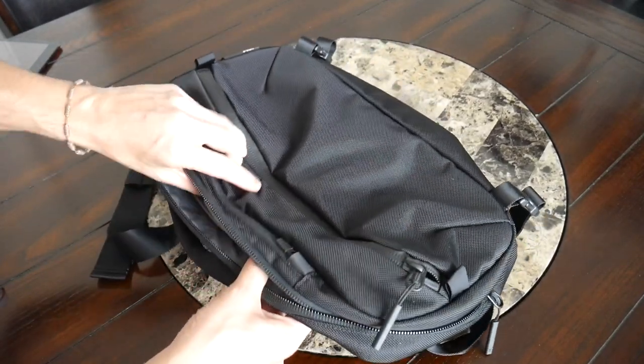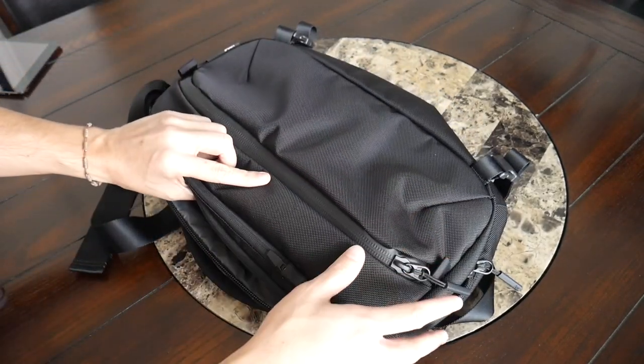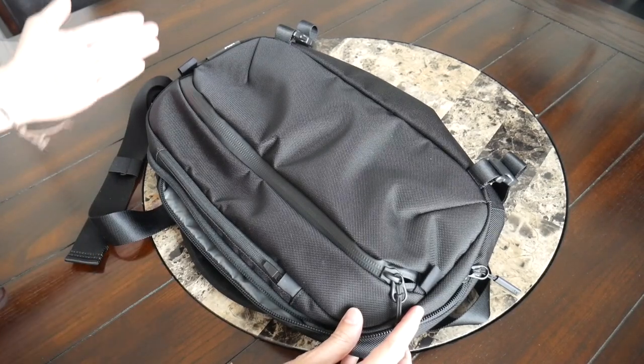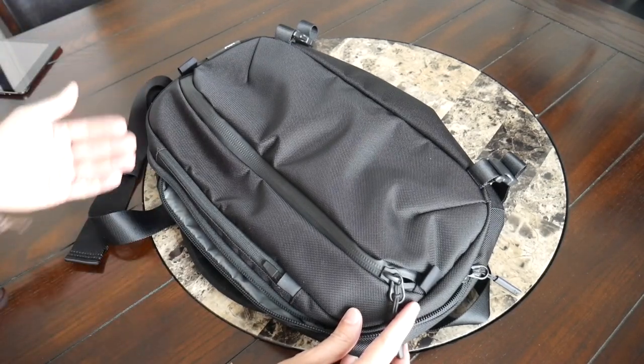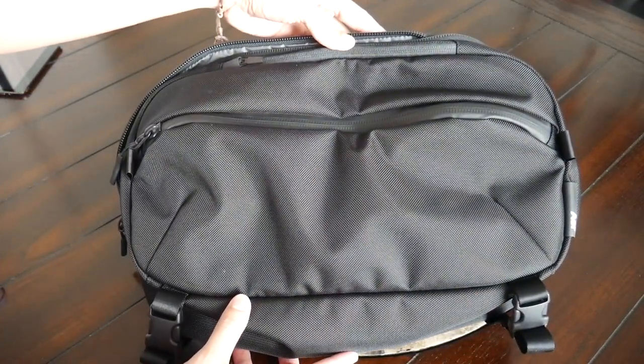Regardless, I just really love the amount of space and organization offered in the main area and throughout the rest of the bag — it really works very well. If you're a backpack user that's curious to switch to a sling and you want to keep some of the benefits of both worlds, this is really going to be one of the best options to check out.